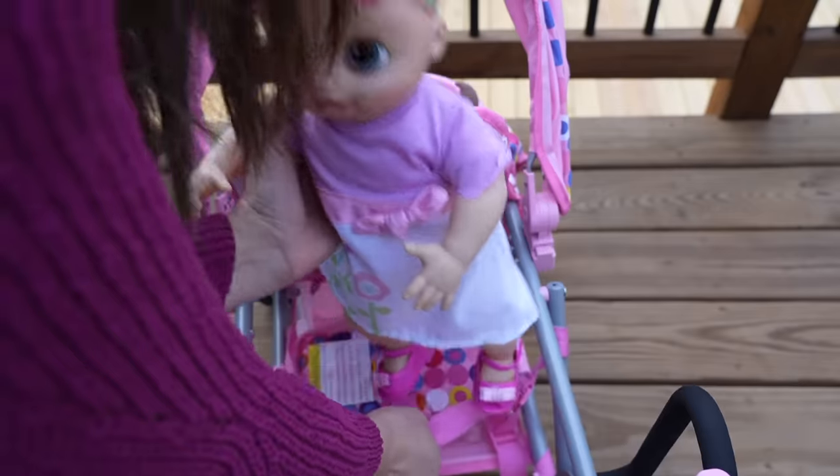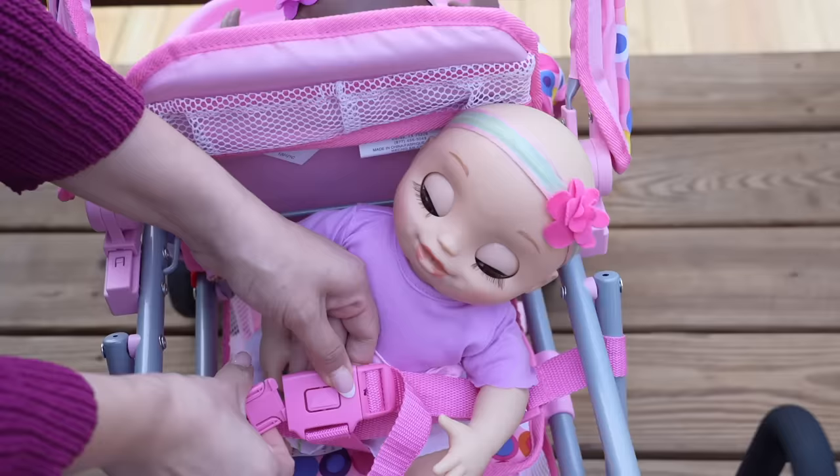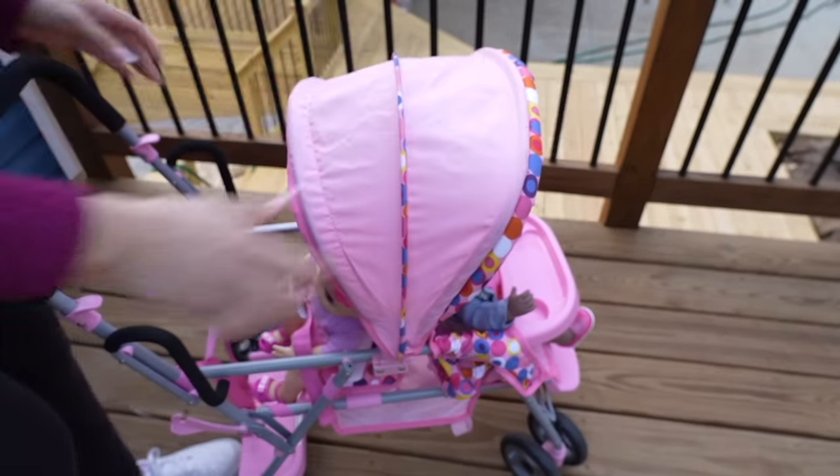The twins are so excited — they love going for a stroller walk. It is a sunny day, so I'm going to put the canopy up on the stroller. That's better.